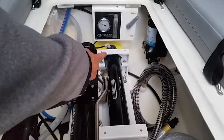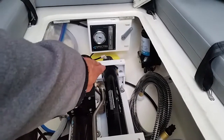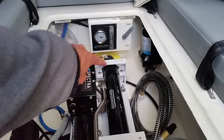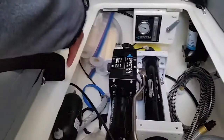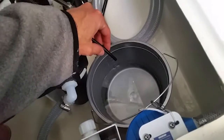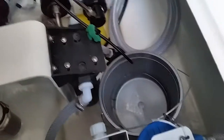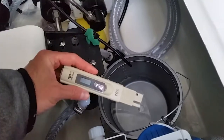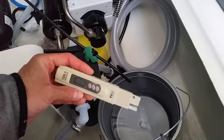The water that does get forced through has the salt removed, and that fresh water comes out of that tube. Depending on where that switch is, it gets diverted either to the tanks or to a test mode. When it's in test mode it comes out of a tube here, and right now I have it running straight into this bucket so you can test the quality before diverting it to your water tanks.